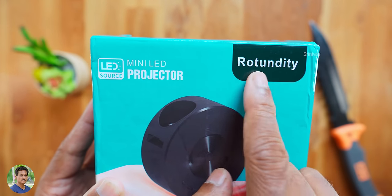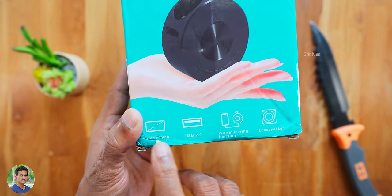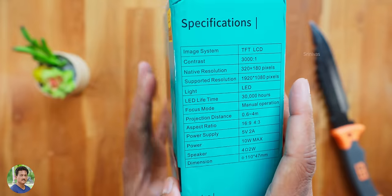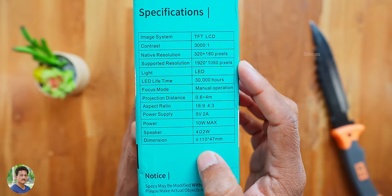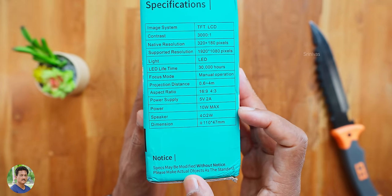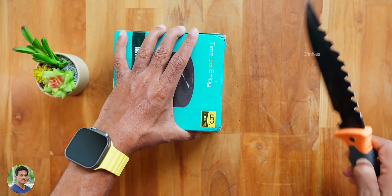Mini LED projector, Bekey VP2 Mini projector. Very small size, but for the display you have up to 100 inches. USB 2.0 port, wire mirroring function, built-in speaker. For specifications: image system TFT LCD, display chip, contrast ratio 1:3000, full HD video files support, LED lamp 30,000 hours, power bank support, 4 ohms 2-watt speaker, 10 watts maximum power consumption. The projector is just 200 grams — it's pocket size.